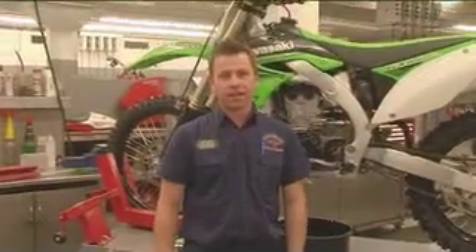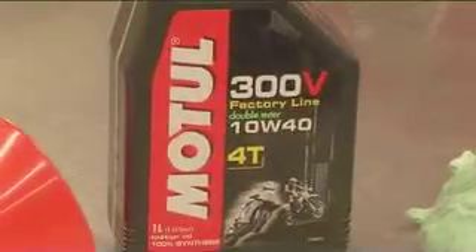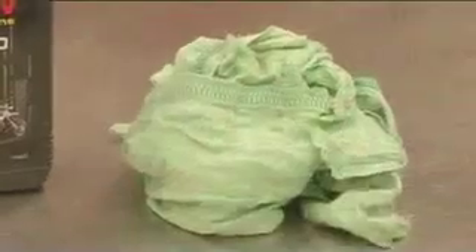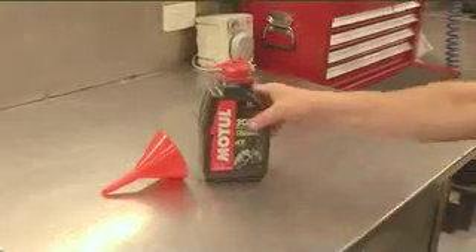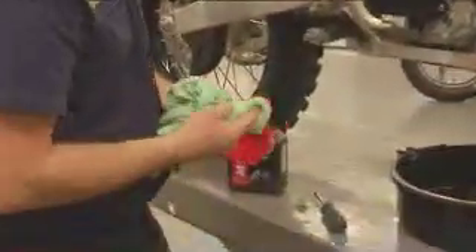Once you've done that, the next step is to put oil back in the bike. To do that you're going to need some high quality engine oil, a funnel, and it's always handy to have a rag. Remove the oil filler cap, put in the funnel and pour in our oil. It's always good to make sure everything is clean and dust-free with no dirt.